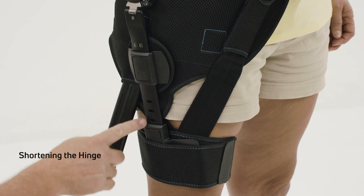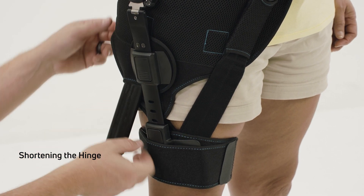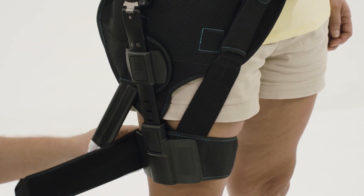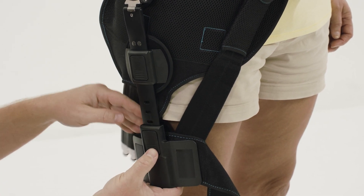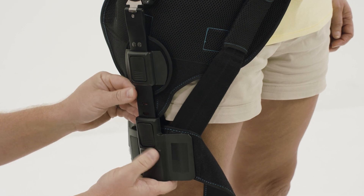The hinge length can be shortened if the patient feels too much resistance when flexing the hip. Simply remove the hinge from the thigh strap and locate the button on the cuff. Depress this button and telescope the cuff inwards to shorten the brace.